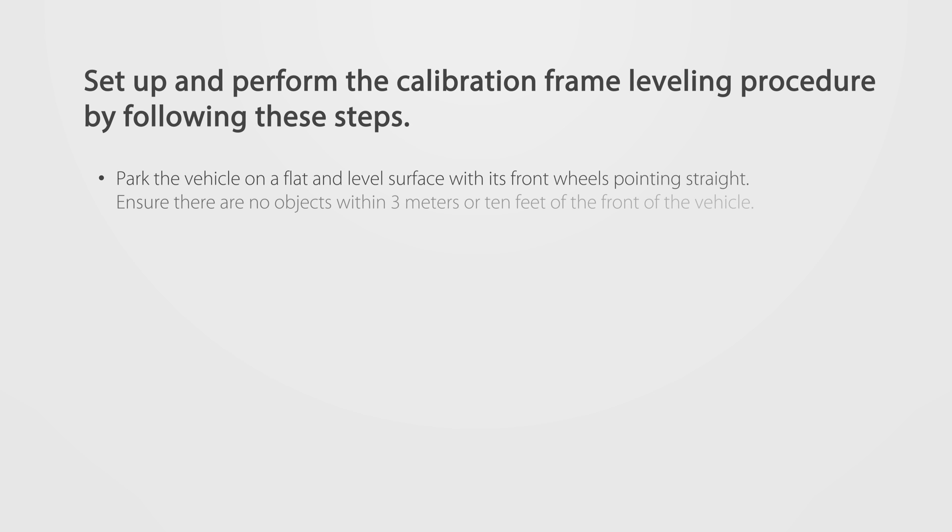Vehicle preparation: Set up and perform the calibration frame leveling procedure by following these steps.